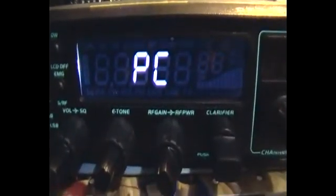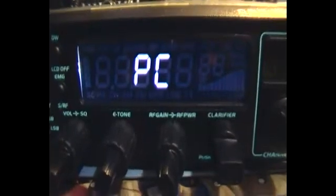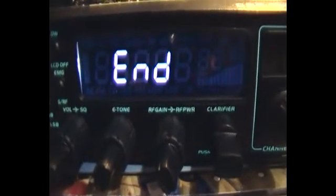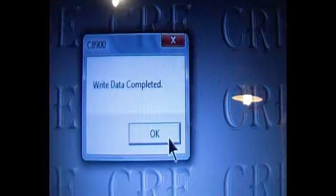Let's see just what happens once it's complete — 70, 80, 90, 100. Again it says write data complete. I'll just click OK.